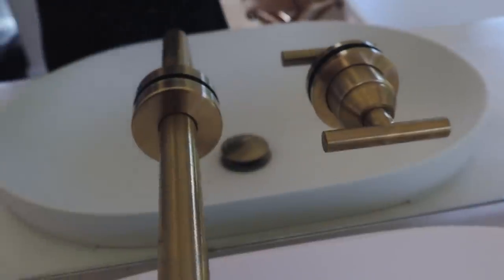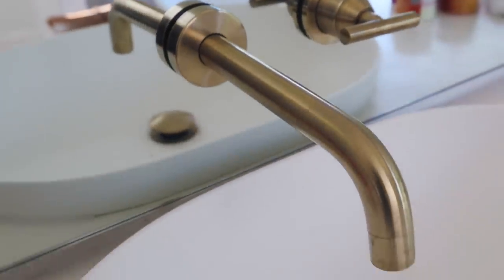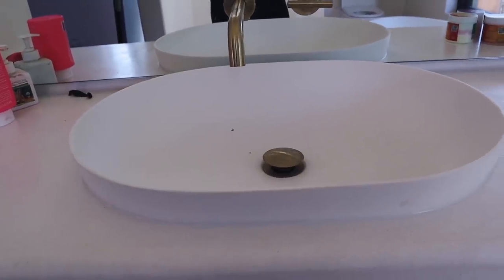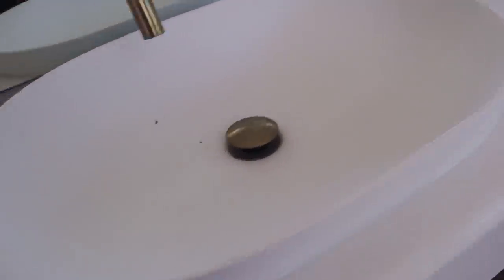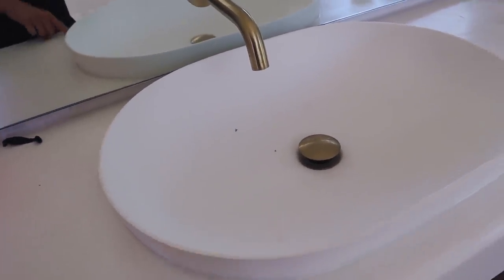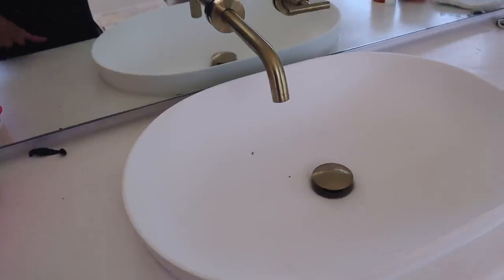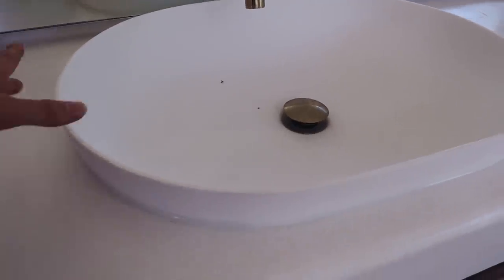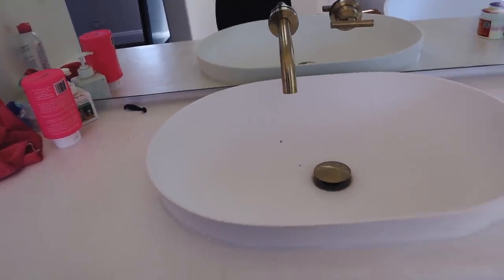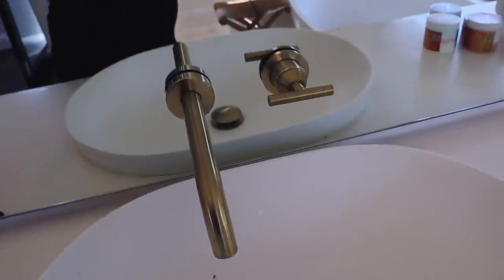We chose the beautiful brass handles with this sink. This bowl is also from ABI as well — it's inset, which is awesome because that was the only way it was going to work out. I really wanted their basin top, but because we did the render, this sink just went so perfectly and I actually love it so much. That is the sink.